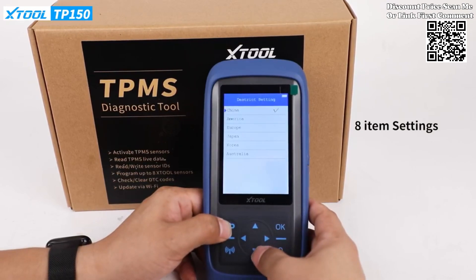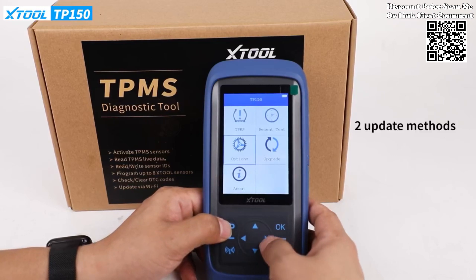Benefit from lifetime free software updates through both Wi-Fi and USB connections, keeping your tool up to date with the latest features and improvements effortlessly.